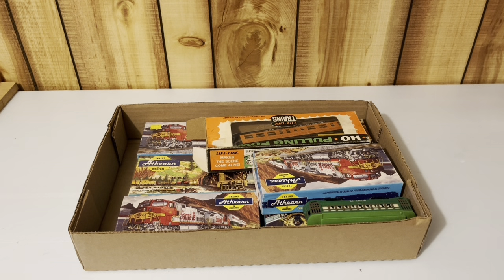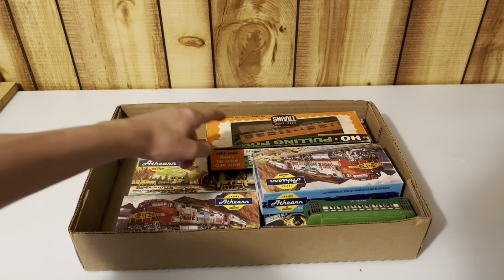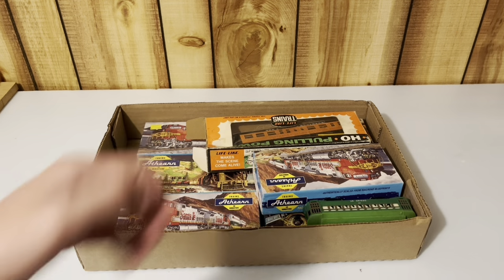Hello everyone. Welcome to a new video. In today's video, I won an auction of a mystery lot of model trains, and this is what I got. I have no clue what's in here besides the two things that are, of course, shown here.